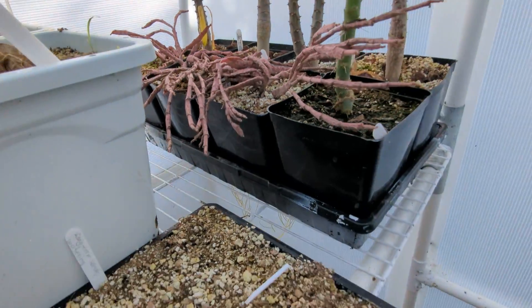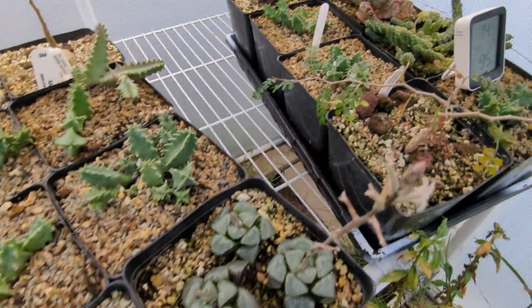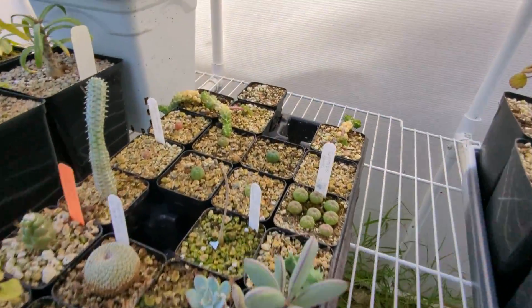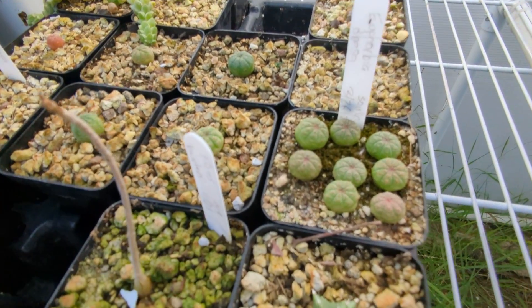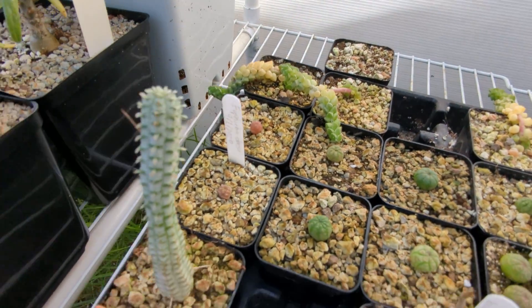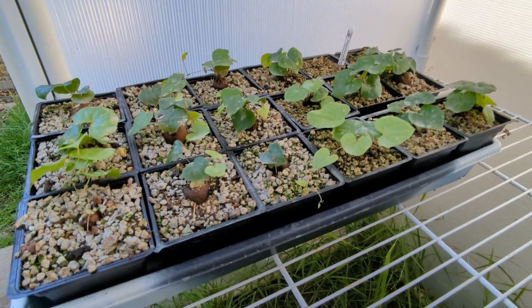These are Pachypodium rutenbergianum that I grew from seed. Euphorbia platyclada — they're cuttings, they're not seed grown. These are not seed grown things. Down here, oh here's some more seed grown stuff. There's a whole bunch of Euphorbia robusta coming along. More elephant's foots. Plenty of those.